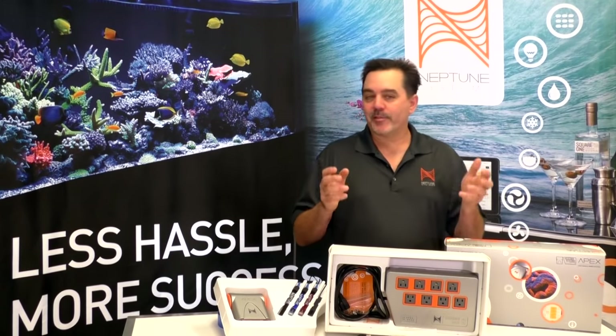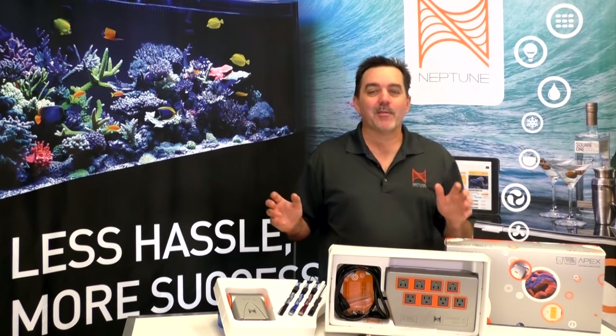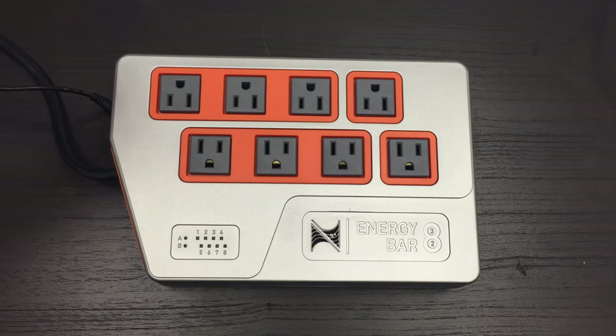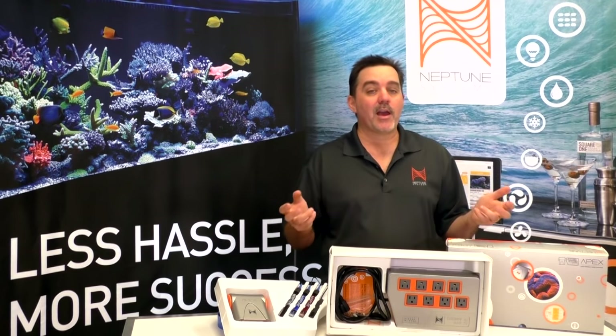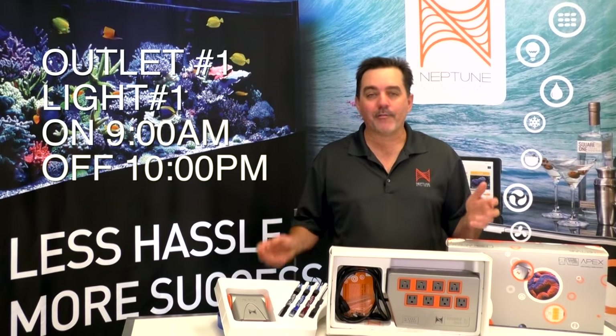So now we've come to the part of the setup where we configure the outlets for all of your aquarium gear. We've already done most of the work for you by pre-configuring them with the most common aquarium gear and settings. All of these can be easily changed after we plug everything in. Plug your first light fixture into outlet 1 — that's the one in the upper left. This could be your blue lights, sometimes called Actinix, or it could be another light you have or a basic LED. This light is pre-configured to come on at 9 o'clock in the morning and go off at 10 at night.